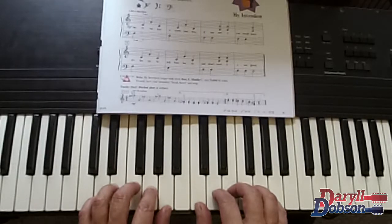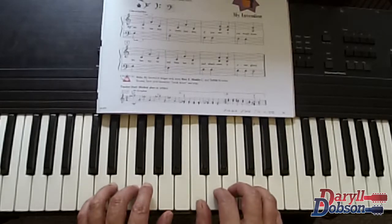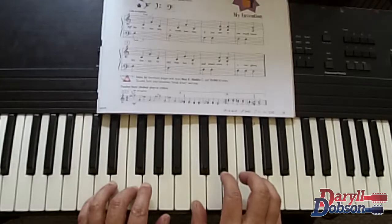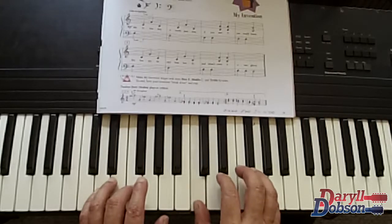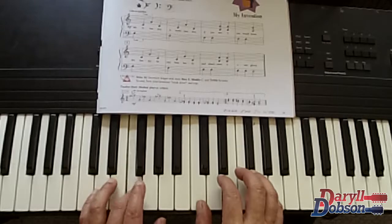No repeat signs, just going through. One, two, ready, go — my invention. F, C, G, C, F, F, F...